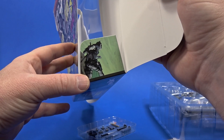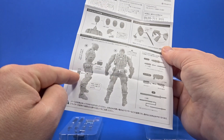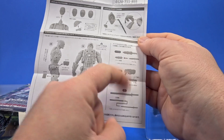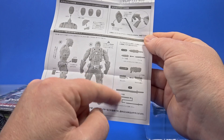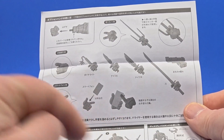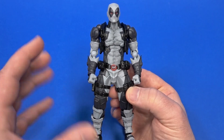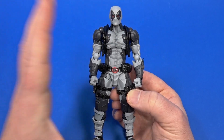What's included: swapping heads, neck piece, swappable eyes, removable pouches, knife goes in sheath, gun goes in holster, sword goes in sheath, swappable hands, and swords on the back stand. Before getting into the nitty-gritty I wanted to see right out of the package how it would do in a neutral stance.